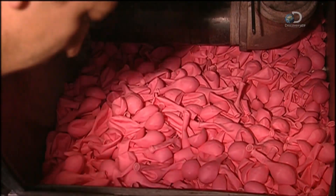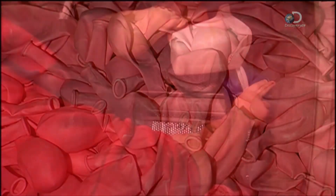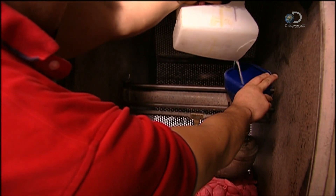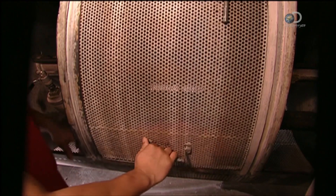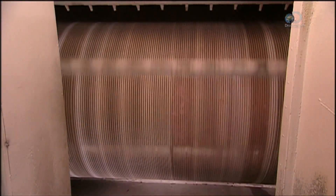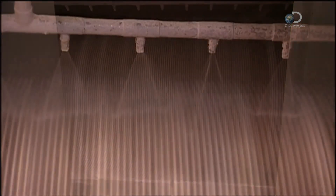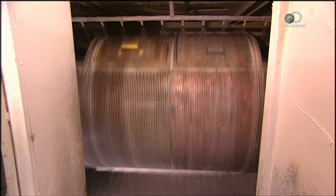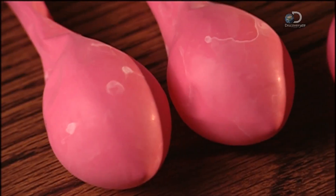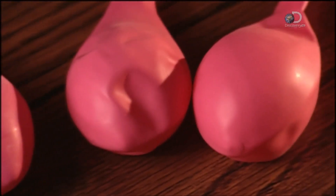Next, the balloons are piled into an industrial washing machine and a cleaning solution is added. The machine heats to a steamy 71 degrees Celsius while the balloons tumble and nozzles spray water onto them. This doesn't just clean the balloons — it completes the vulcanisation of the latex.